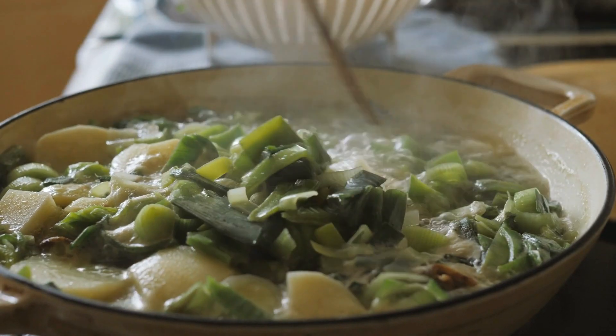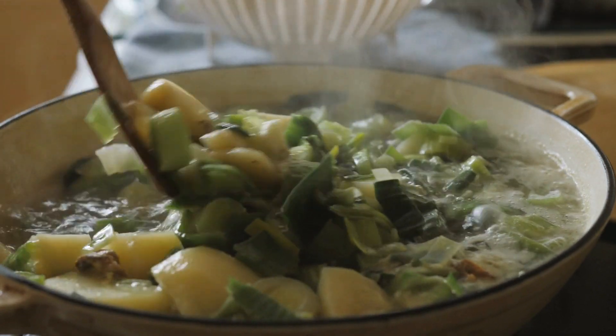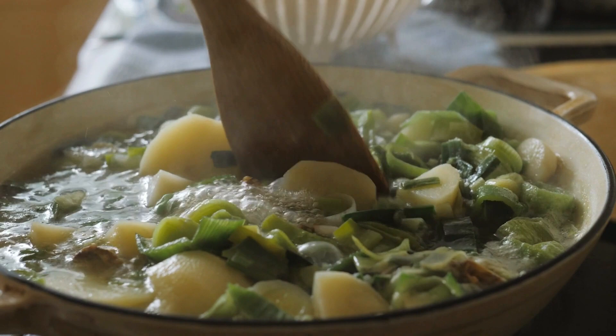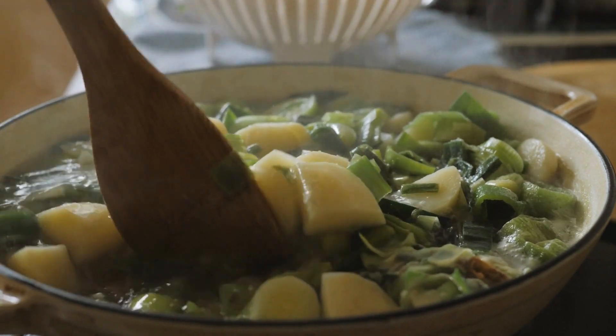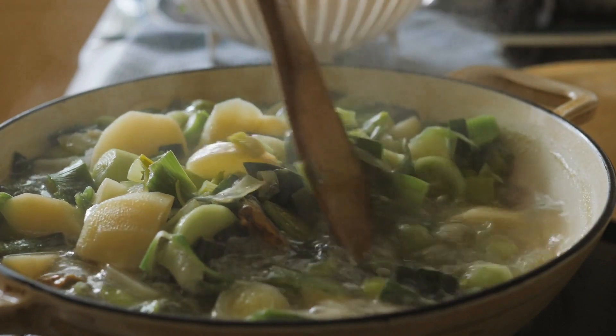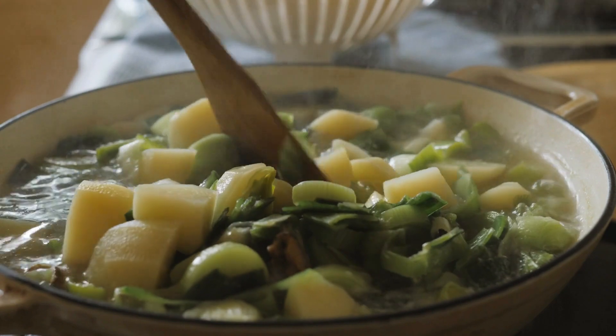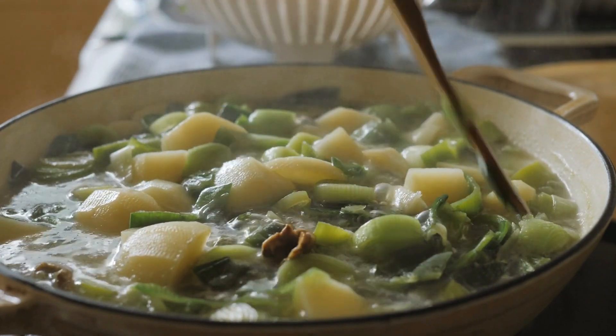Creamy Potato Leek Soup is a perfect meal for a chilly day, and it can be served as a main course or a side dish. It is also a great way to use up any extra leeks or potatoes that you may have in your pantry. The soup's creamy texture and rich flavor make it a hit with both kids and adults, and it is a great option for those who are looking for a vegetarian or gluten-free meal.